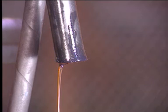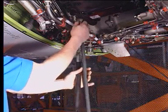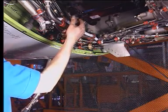Drain oil until the oil level moves down to the green band. Then remove the drain and pressure fill hoses from the connectors and reinstall the caps.